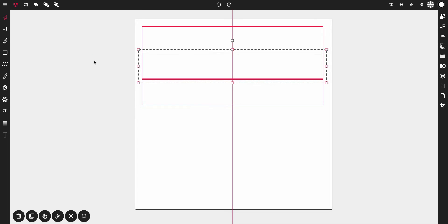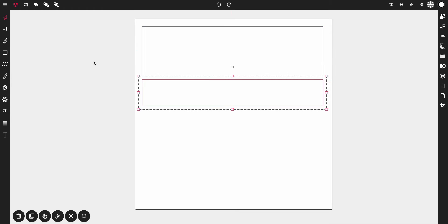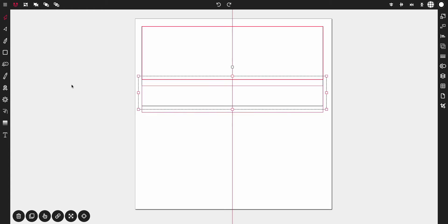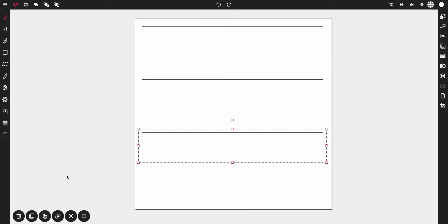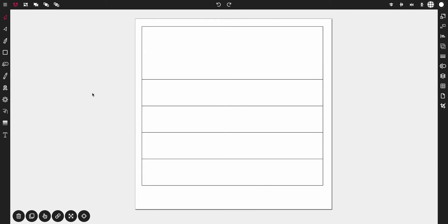Drag that new rectangle down so that it meets the bottom of the first rectangle — you should have something like this. From there, tap on this new rectangle and hit duplicate again, and drag the newly duplicated rectangle below that one. Then tap duplicate again and drag the new rectangle below that one. Do it one more time: tap duplicate and drag that one down below as well. Now select the middle rectangle and reduce its size by about a third.